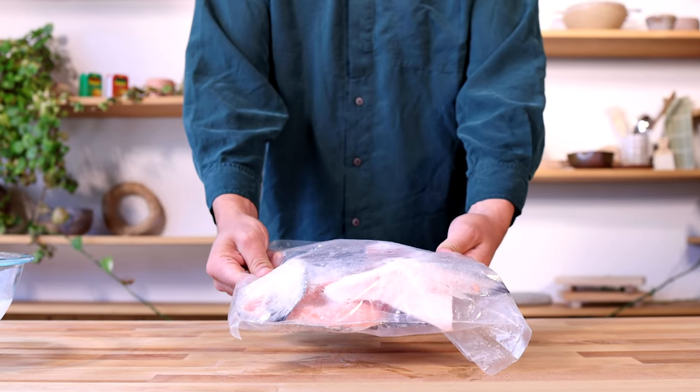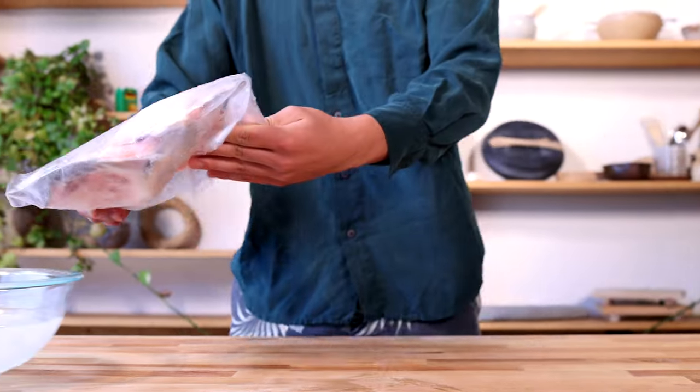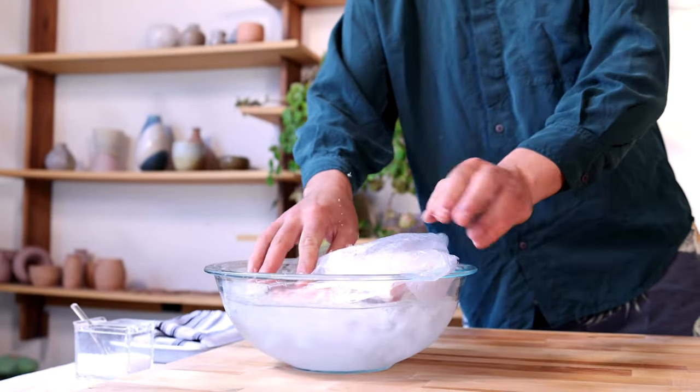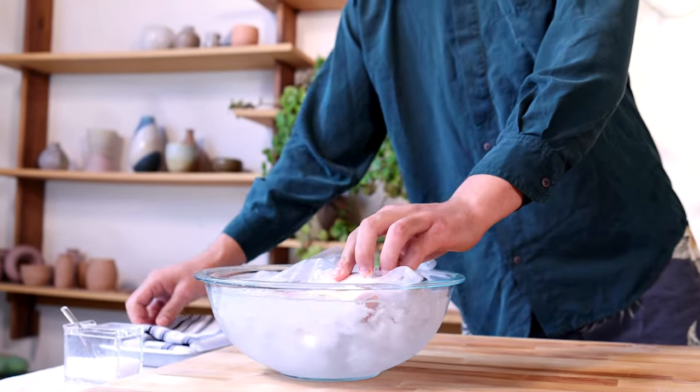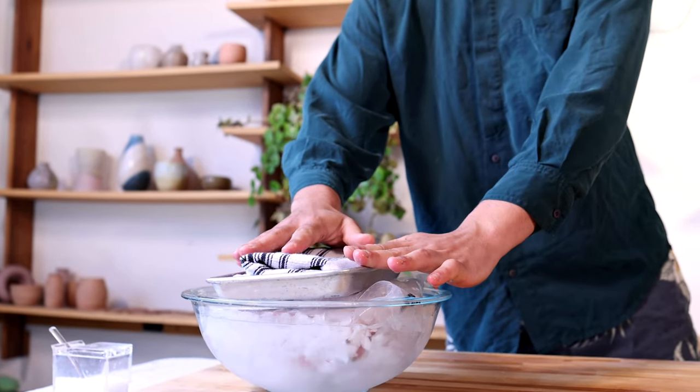Hey, Blake here. These are New Zealand salmon collars. They come frozen in a one-pound pack. To thaw them, we're going to place them in an ice bath for a slow defrost process. Make sure that they're fully submerged in the ice bath for a great outcome.